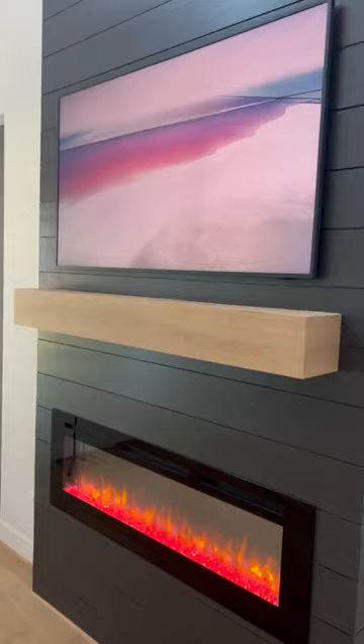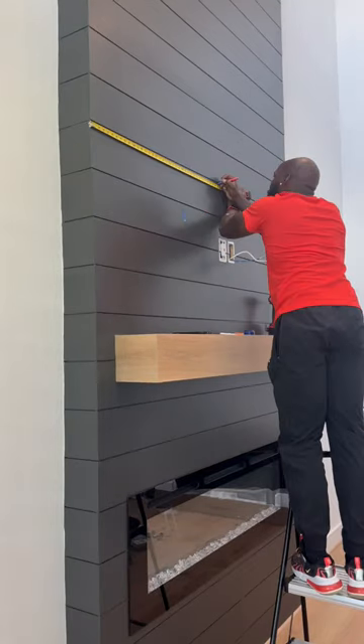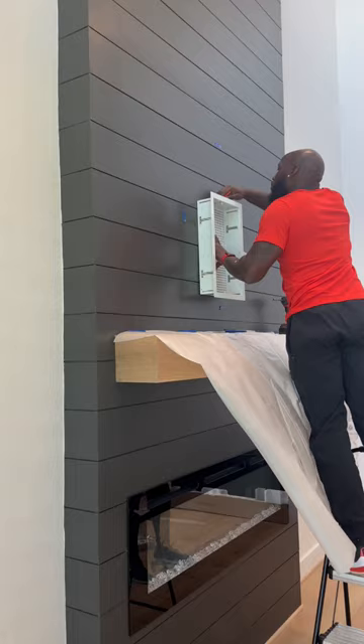You know I got to show y'all how we did it. Here's the install coming up. If this TV's going on a regular wall, I ain't going to lie, I just throw it up there. But when it's going on the fireplace, you got to be exact.